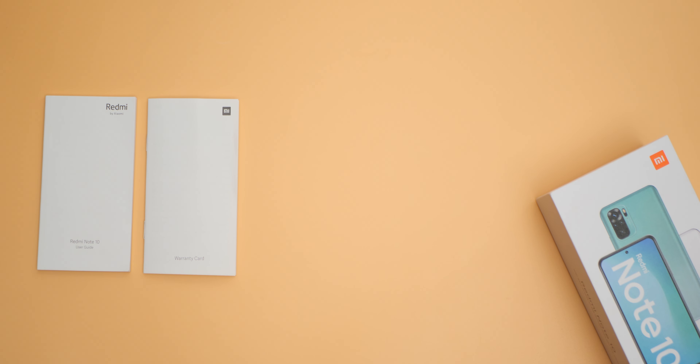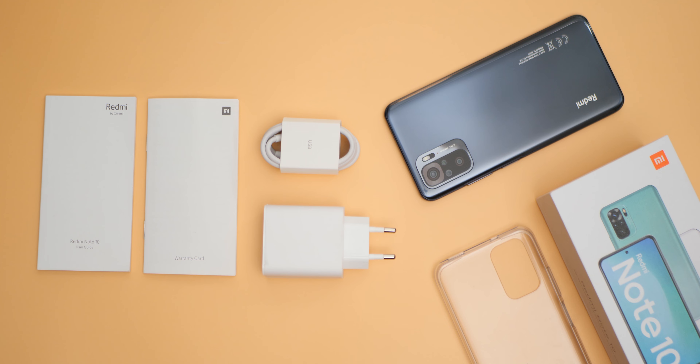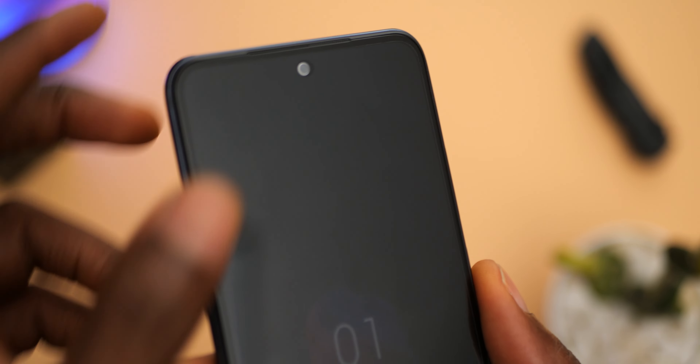You'll get a user guide, a warranty card, a 33-watt fast charging brick, a USB-C cable, a transparent protective casing, and the device itself. Typical of Xiaomi, you don't get earphones. There is also a pre-installed screen protector on the device right out of the box.